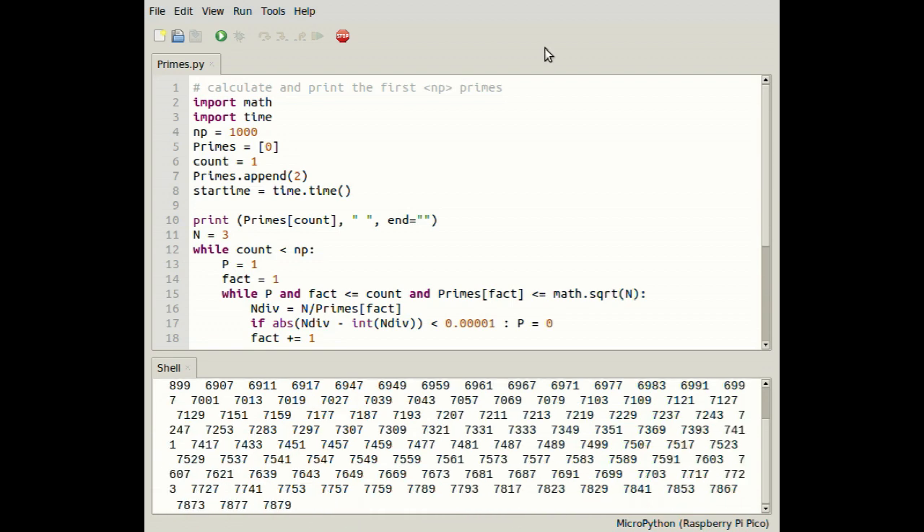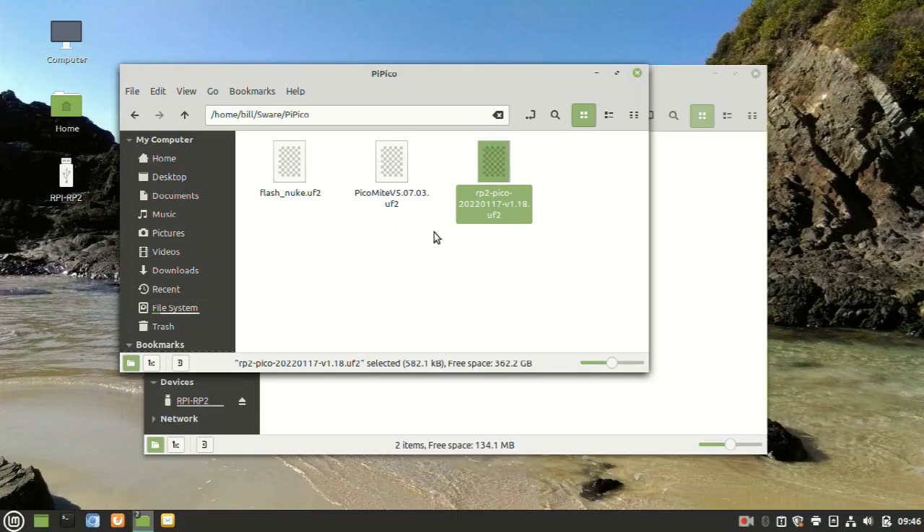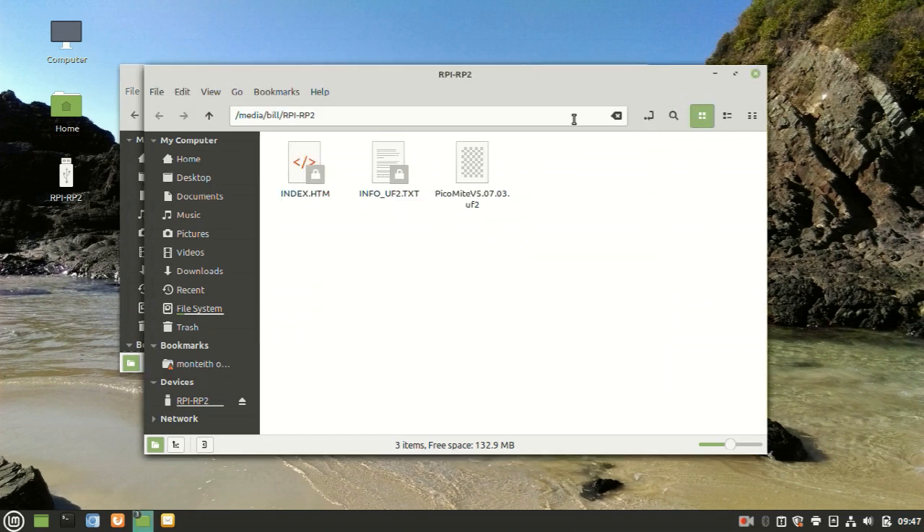Here the Pico is running a Python script to calculate the first thousand primes. As an alternative to MicroPython, you can copy the MM-Basic UF2 file, turning your Pico into a PicoMite.